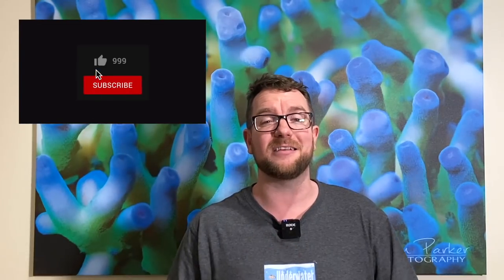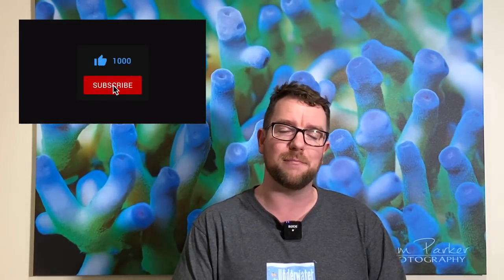Thank you so much for watching. If you have any questions at all regarding the ReefBot, be sure to pop them in the comments section below. If you enjoyed the video, please give it a thumbs up, and if you're yet to subscribe, please consider doing so — just click that button, takes two seconds and costs nothing. A giant thank you to Mary and Paul for loaning me their ReefBot for these three to four weeks — it's gone a long way to getting this review done. I really appreciate the support. Till next time, stay safe, keep reefing.